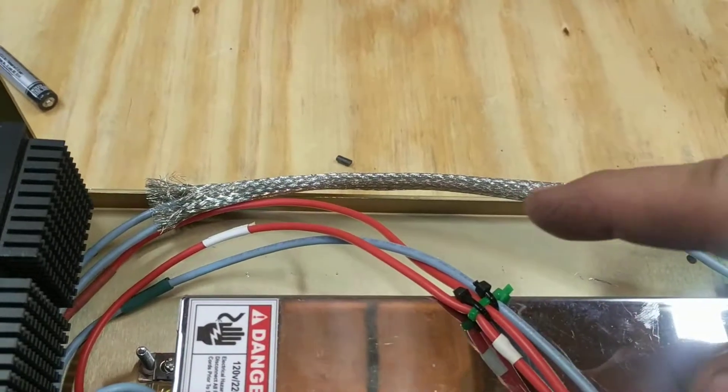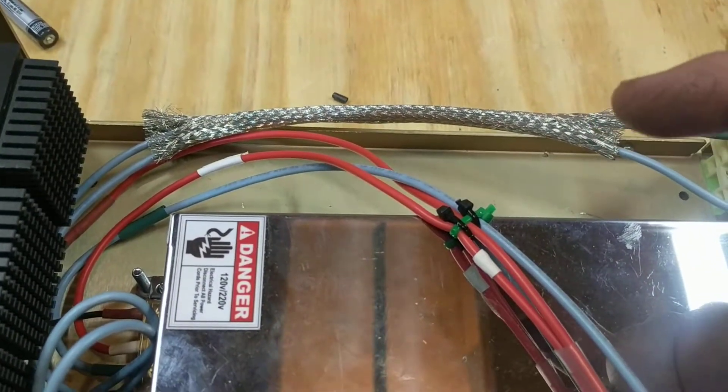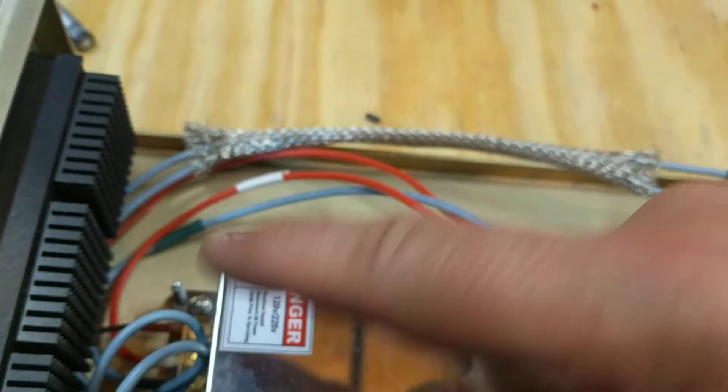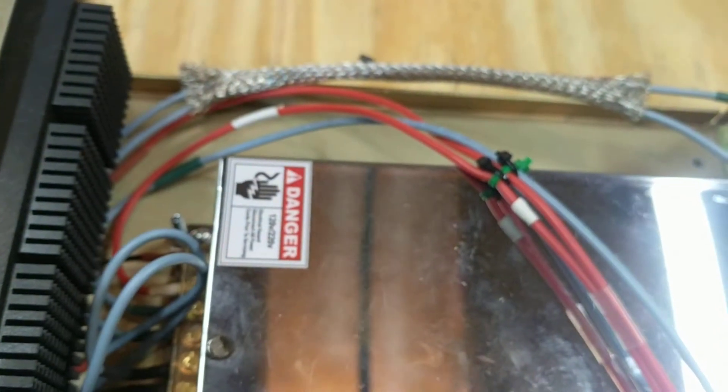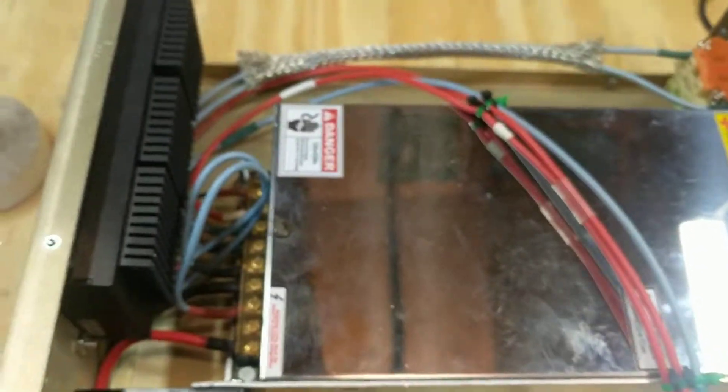One last chore: I've got to put my shielded armored cable ground on. It goes and ties down here to one of the feet of the 48-volt power supply. It just dissipates any surface voltage that could screw with the controller.